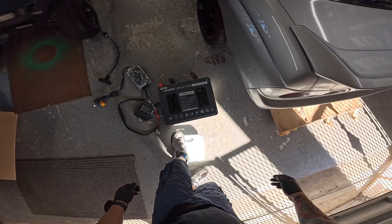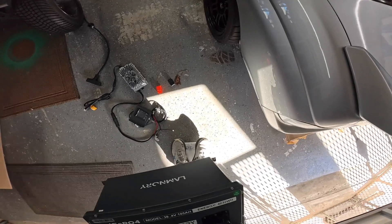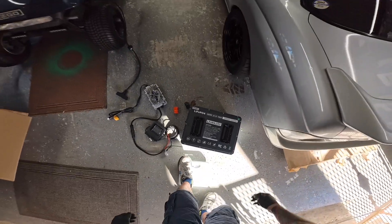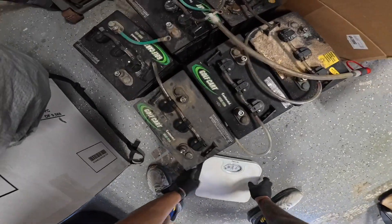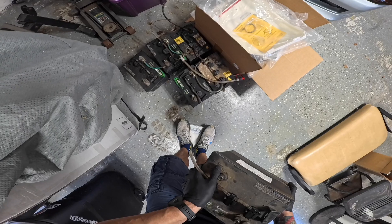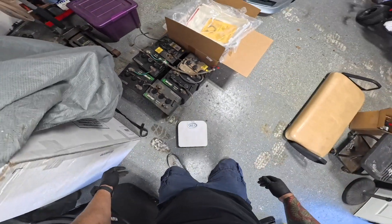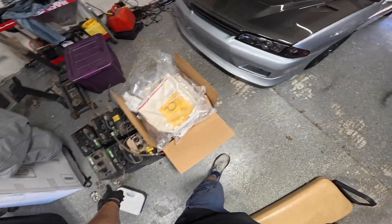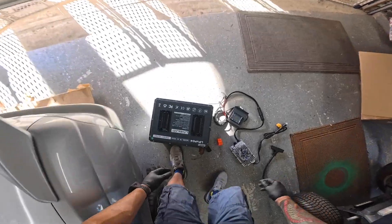Let's do a rough weight check. I'm about 215 pounds, and with the battery it reads about 300, so that's about 85 pounds for the new lithium pack. One of the old lead-acid batteries is about 65 to 80 pounds each. So we're going to lose a ton of weight with this conversion.